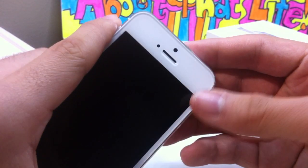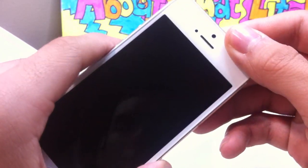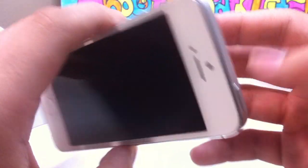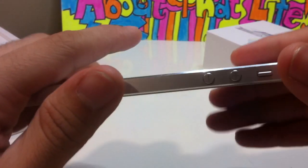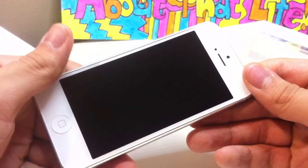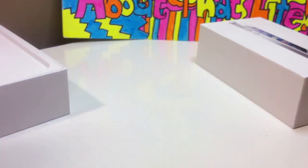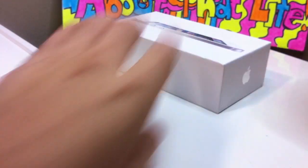There's the new Lightning pin connector. I don't know if anybody's pointed this out, but the camera is now at the top center. I like it a lot better — I think it's a lot nicer when you're doing video chats and stuff like that. It'll work out a lot better. So that was the phone — we'll get back into that.